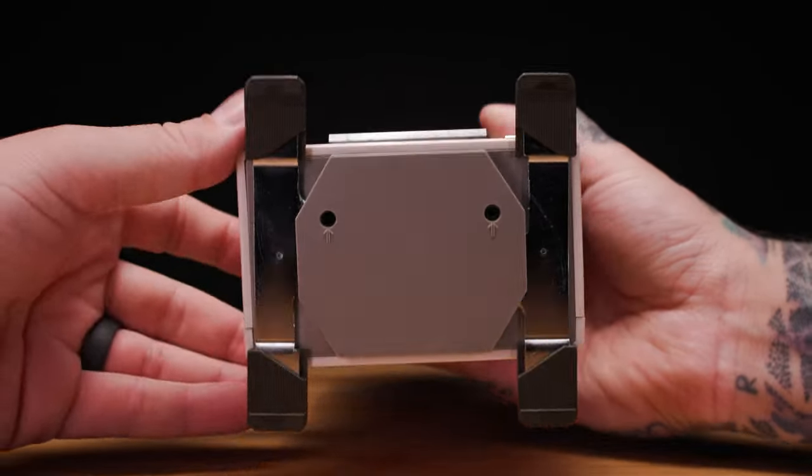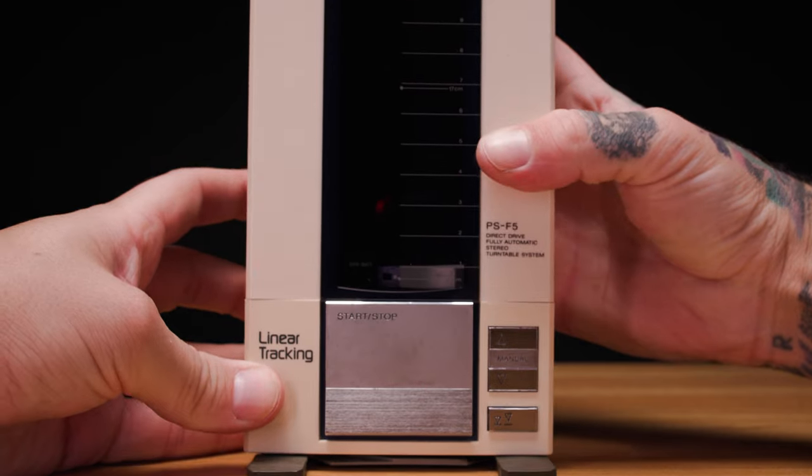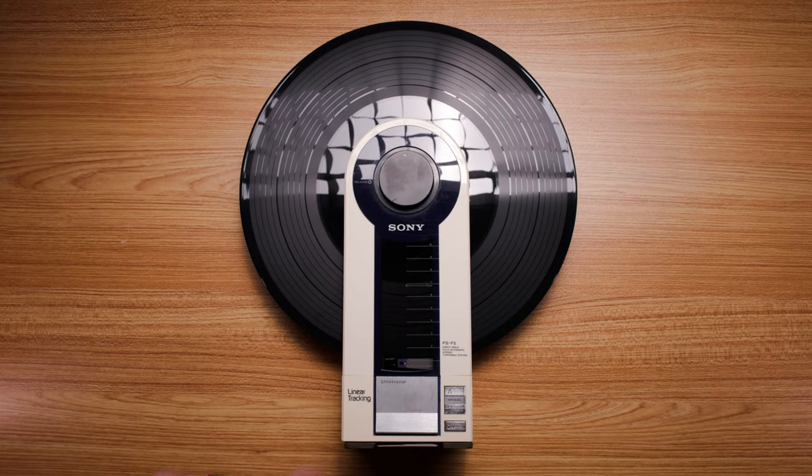The lower section provides volume control and two stereo outputs, so you can listen with a friend. One of the coolest features is the flip-out feet for vertical playback, but since it has linear tracking, you can also lay it flat and play records this way.